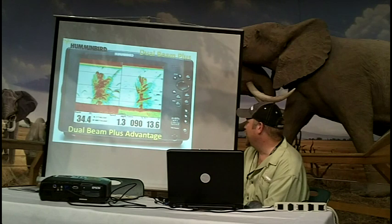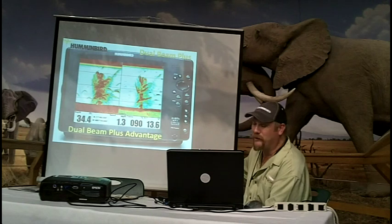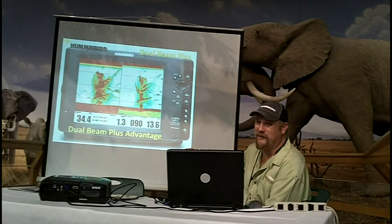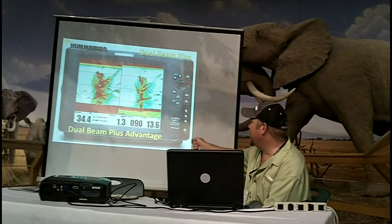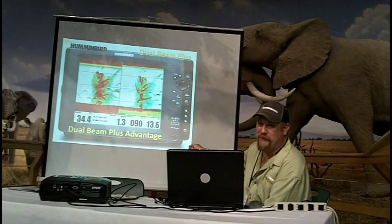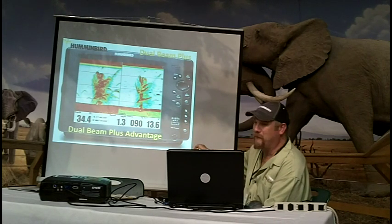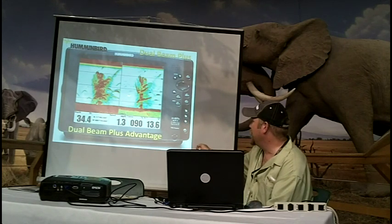This is showing a dual beam plus advantage — a split screen view that you can turn on in your unit. On the right hand side we've got our 200 kilohertz, which is our 20 degree cone. On the left side is our 83 kilohertz, which is our 60 degree cone. We're seeing a lot more detail of that tree view on one side, while the other is more of a blob effect. In the main sonar screen, we've actually merged these two together, giving you this detail.